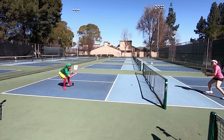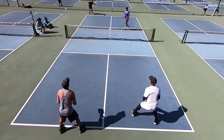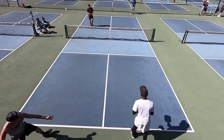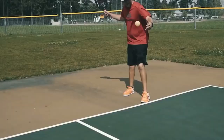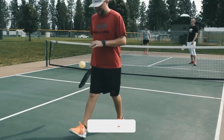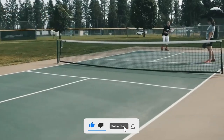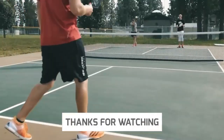You only need a bucket of balls and some time to work on your serve. Many pickleball facilities provide ball bucket rentals, allowing you to focus on perfecting your swing and building the strength you'll need to dominate the court. What do you think about these tips for a powerful pickleball serve? Tell us in the comments. Don't forget to like this video and share it with your fellow picklers. If you love pickleball, make sure to watch the next video on our channel. Thanks for watching.